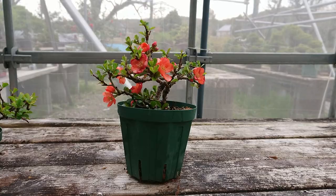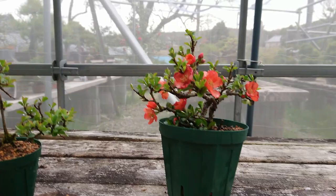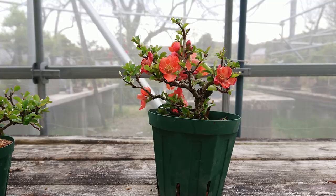Grow, grow, grow — build up your branches, and it will be a bonsai in 10 to 15 years I think. Okay, this is it. Thank you for watching today. This is the process to make a Chojibai Japanese quince bonsai. Thank you for watching.